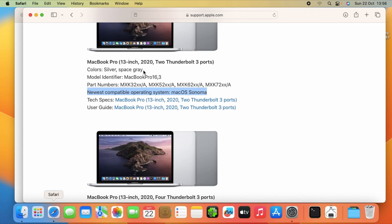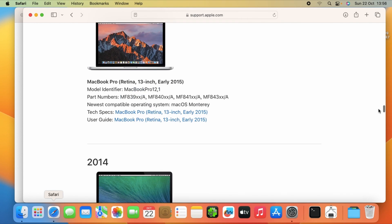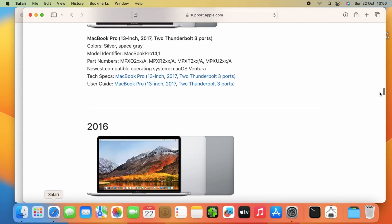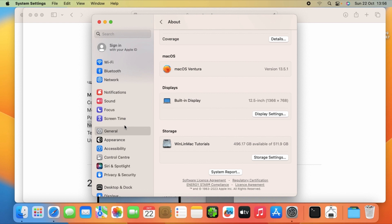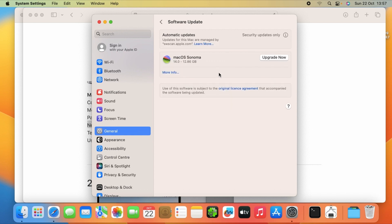As you can see under 'Identify your MacBook Pro model,' under the 2020 section: MacBook Pro 13-inch 2020 with two Thunderbolt 3 ports. The model identifier I'm using is MacBook Pro 16,3 — this one is compatible; the newest operating system is macOS Sonoma. But if you check the previous model I was using — MacBook Pro 14,1, the 2017 model — the newest compatible operating system is only Ventura.